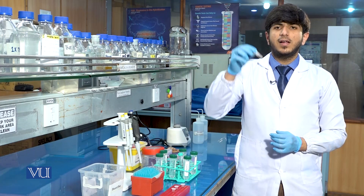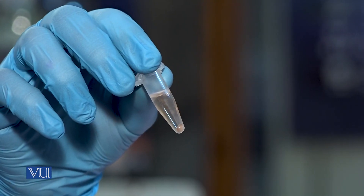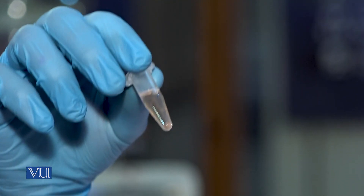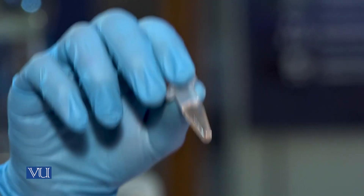After the second washing, the results will be like this. You can see the pellet has become somewhat colorless, but we will again do a third washing until the pellet becomes totally colorless.